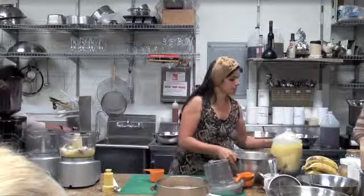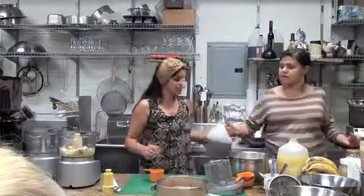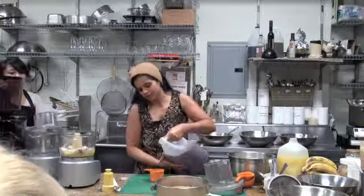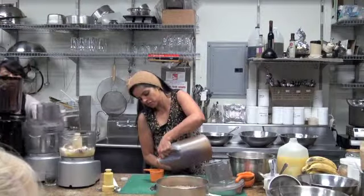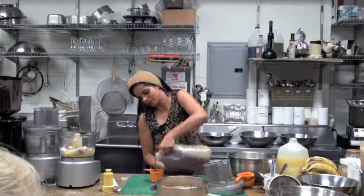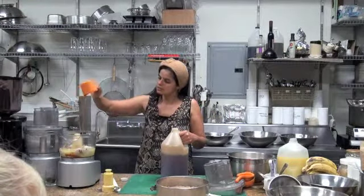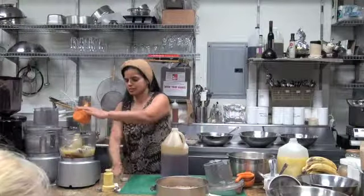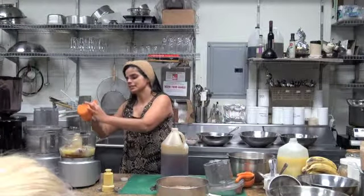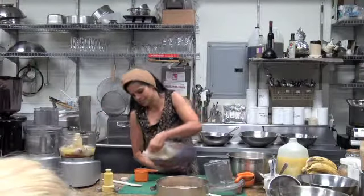Then we are going to add some sugar. Our sugar of choice today — because we want it to be thicker — is honey, because honey will start to bind things together. If you don't want to use honey, you could use maple syrup, but maple syrup will not bind it as well as honey. Our honey is local and our maple syrup is not. There are recipes like our pecan pies where the maple syrup flavor is essential, but in recipes like this it's not.